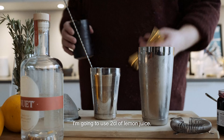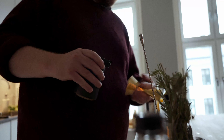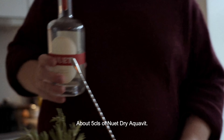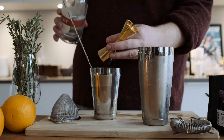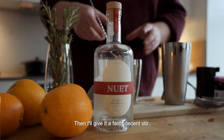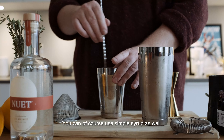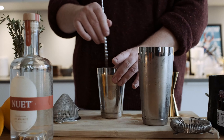I'm gonna use two cls of lemon juice and about five cls of Aquavit. Just give this a fairly decent stir, everything in here so the sugar is dissolved. We can of course use simple syrup as well — it's like a cl of simple syrup.